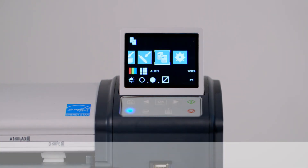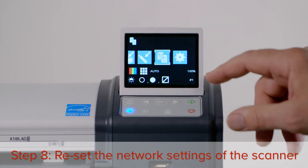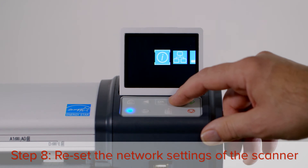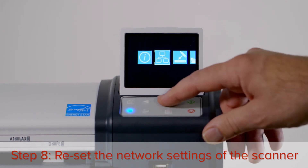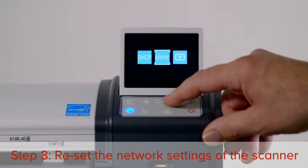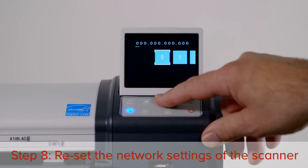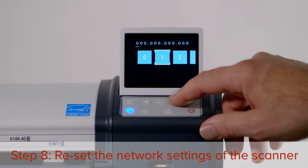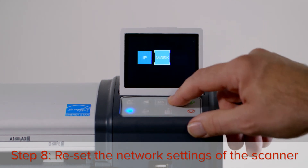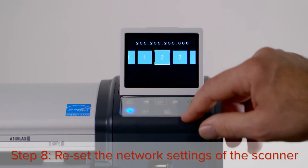The final step is to set the IP address of the scanner. Press the right arrow button until you reach the settings menu, then press OK. Press the right arrow button to reach the network settings icon, then press OK. You can choose to use DHCP or a static IP address. Today we will use a static IP address. Press the right button to highlight static, then press OK. Enter each digit of the IP address that you wish to apply, followed by the OK button. Set the subnet mask in the same way that you set the IP address, then press OK.